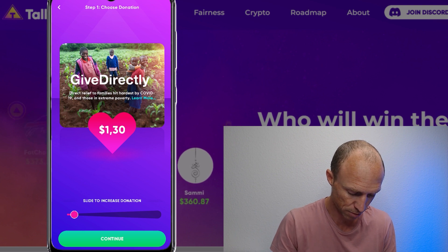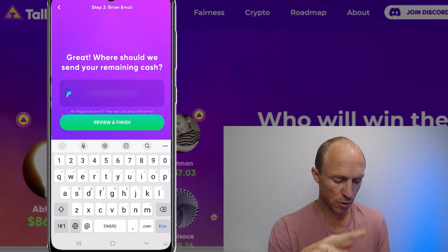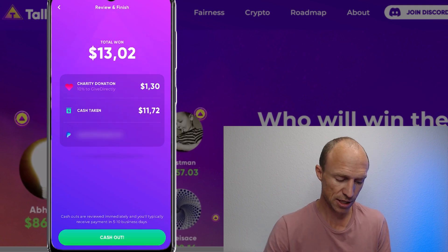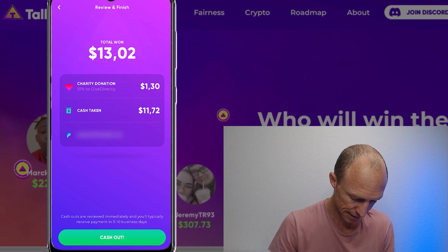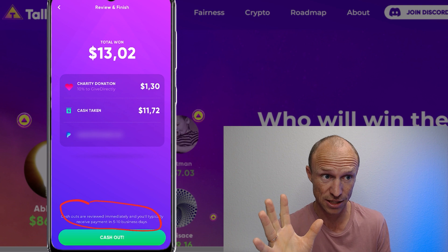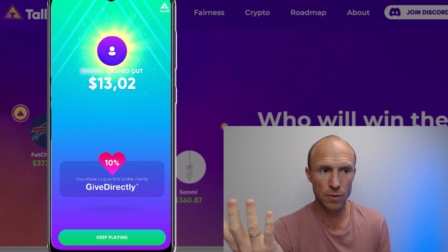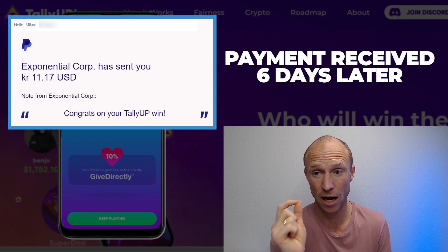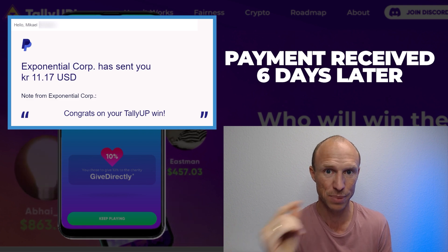You can read more about the charity if you want, but otherwise you just continue and then enter your PayPal email address. I've blurred out my PayPal email, but you just click 'Review and Finish' and then you see the summary — how much goes to charity and how much you receive in cash. One important note: it says it can take five to ten business days to process. That's quite a long processing time — not just ten days, but ten business days. Then click the cash out button and you're done.